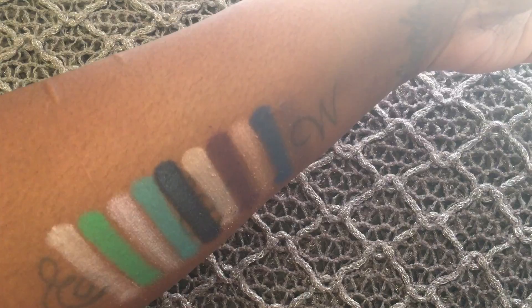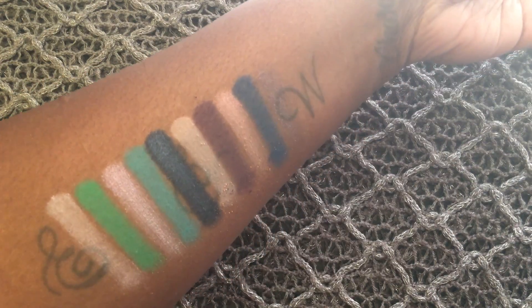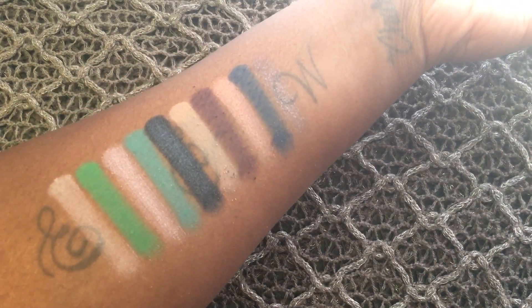These are the swatches from the first two rows in the palette. Dream On was the only shade that gave me any trouble — all the other ones were very pigmented and very easy to apply. Next is Dormouse and it's a light reddish brown matte.